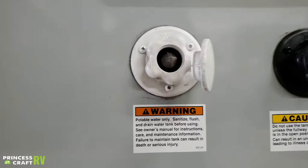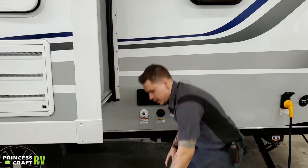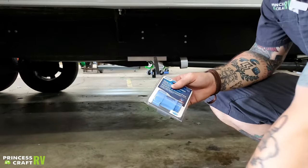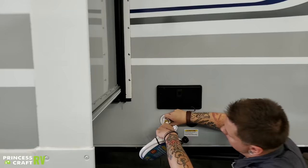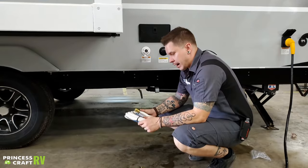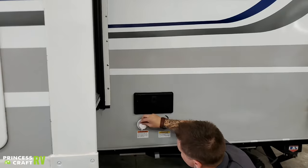We have your city water connection here. Pressure is very important — these units are designed for a working water pressure of 40 to 75 PSI. It is very important that we do not exceed 75 PSI. We do include a water pressure regulator with you. This is going to regulate pressure between 40 and 50 PSI. This hooks directly onto the water source, then you hook your drinking water hose onto that and then onto the camper. If 40 to 50 PSI is not enough, feel free to upgrade to an adjustable or high-flow water pressure regulator, as long as we're not exceeding 75 PSI.